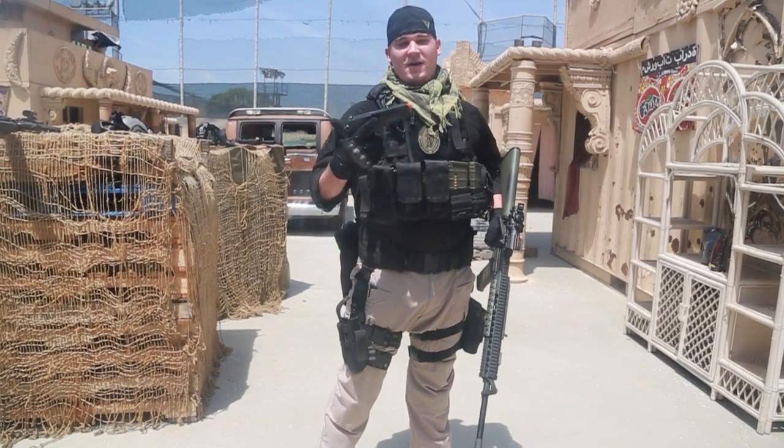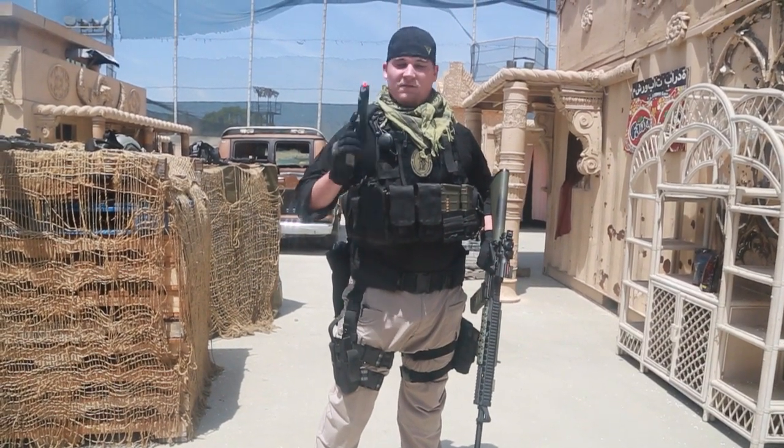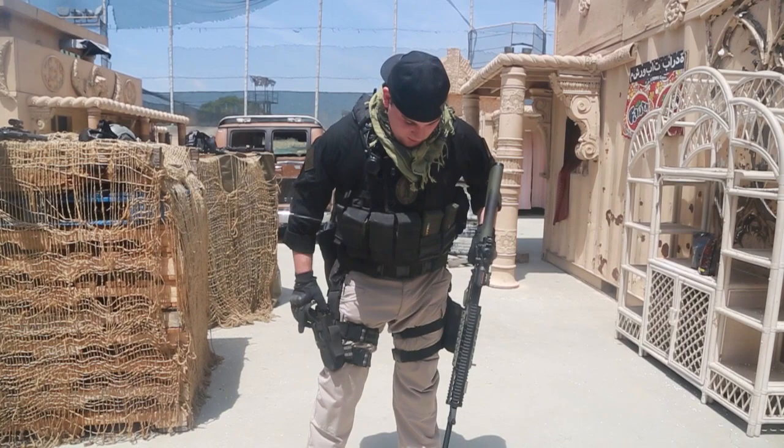Right here I've got my trusty KWA 226. I've been using this gun for a very long time. It's a great piece of equipment.